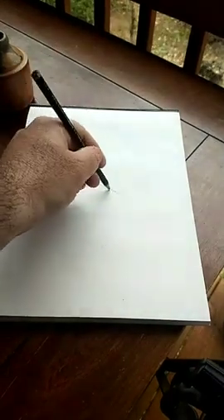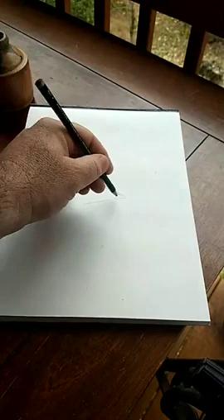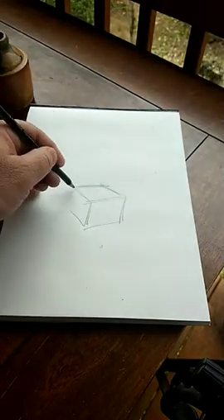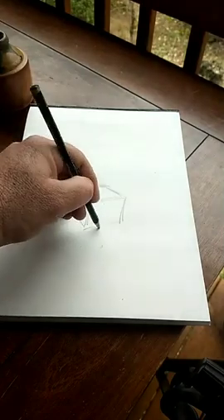So when we talk about shading, we need to talk about shapes. What I'm going to do is draw a box — again, using that sketching skill, real rough, nothing special. So there's a box.